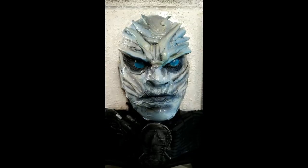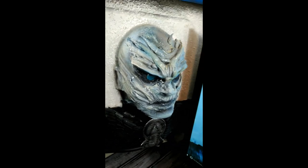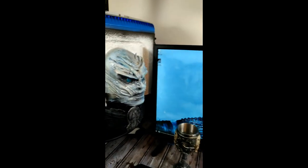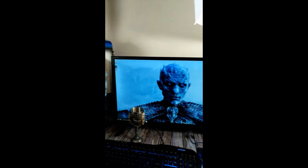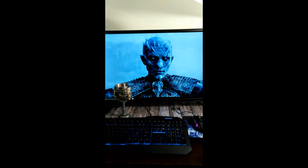I tried my best to stay technically accurate to every aspect of the prop. On the back side panel I decided to create the Night King's head out of styrofoam, mache and clay, then airbrush the color in before using several coats of clear coat. I used leather for his jacket and mirrored every aspect I could.